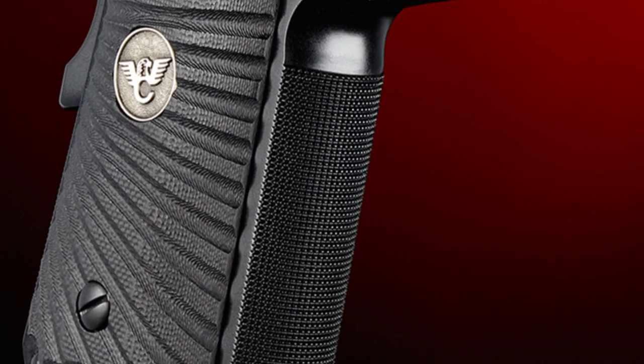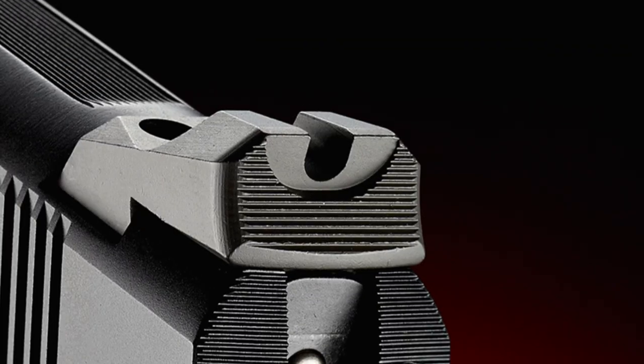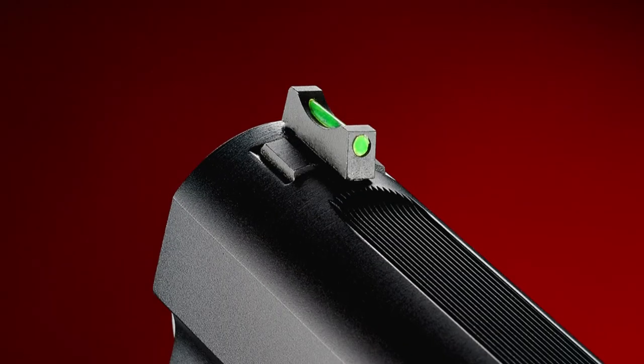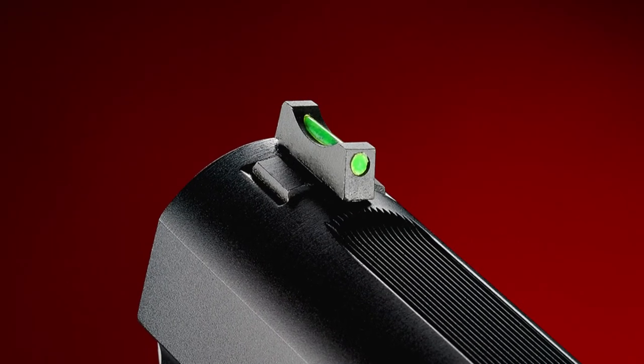A high cut checkered front strap for maximum grip control and a rugged U-notch rear battle sight with a high visibility fiber optic front sight.